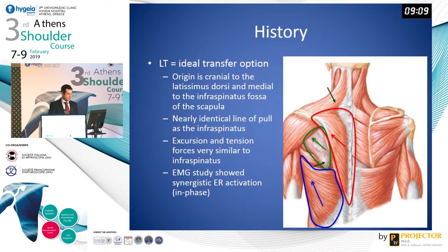First of all, the origin of the lower trapezius, as shown in red here, is cranial to the latissimus dorsi and medial to the infraspinatus fossa of the scapula. It has a nearly identical line of pull as the infraspinatus, seen here in green. Additionally, the lower trapezius and infraspinatus excursion and tendon forces are very similar, and a recent EMG study demonstrated a synergistic external rotation activation of the lower trapezius and the infraspinatus. Thus, they are in phase.